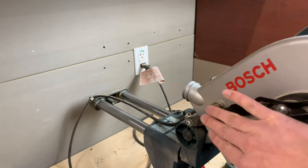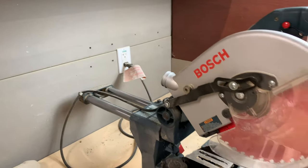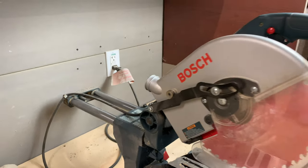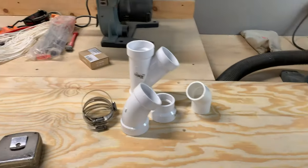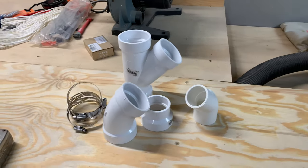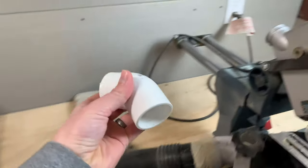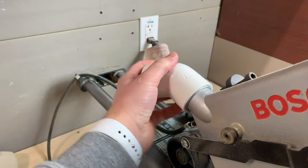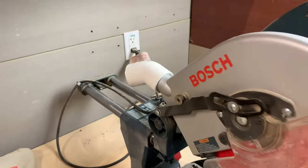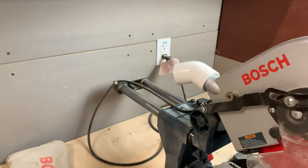On mine, and I'm sure most of the miter saws out there, there's this dust port near the back of the saw blade. It's kind of an odd size, but I went to the hardware store and I picked up a few different PVC fittings and some hose clamps. One of them that I picked up was this inch and a quarter elbow, and it happens to fit perfectly tight on there.